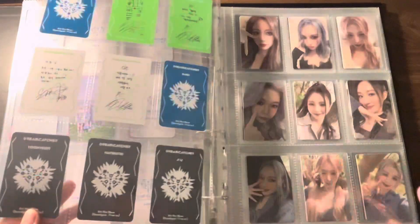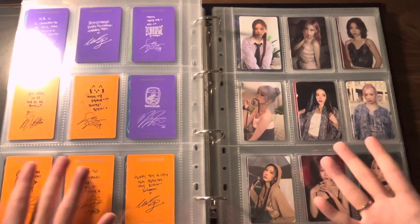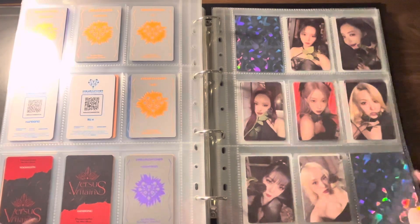I obviously haven't tried shaking it the way Shai did in a lot of her videos, but at least for what I have intentionally placed in my album for photo cards, I'm not really worried about them shaking up and going all over the place.